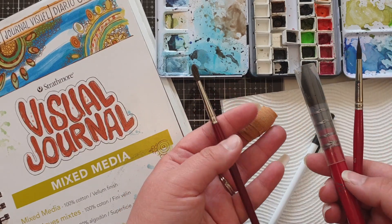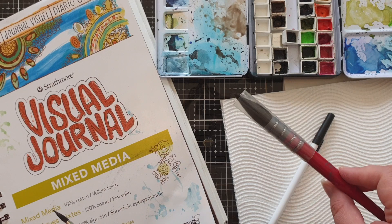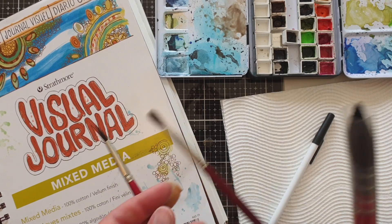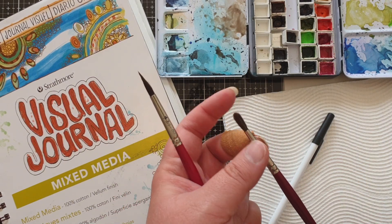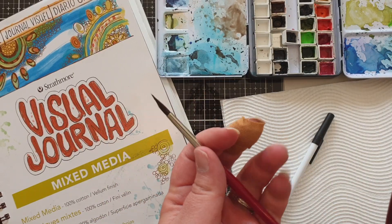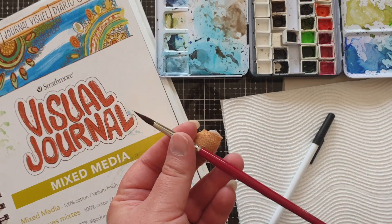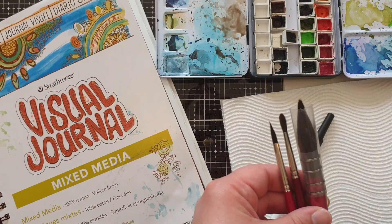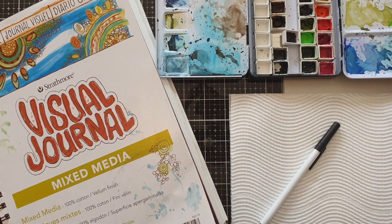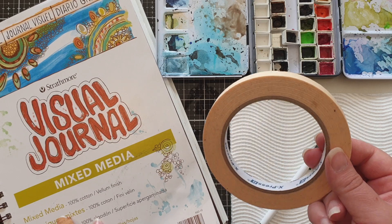I've also got three paintbrushes out here — they're all round brushes. I've got a quite large one for doing larger areas. This one here is great for blending; it's an imitation sable brush. And then I've got my Nef brush here as well which has a nice fine point. The next tool is my masking tape, which I'm going to use to mask the edges of my painting.